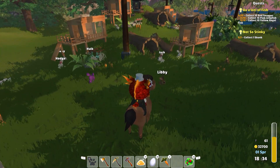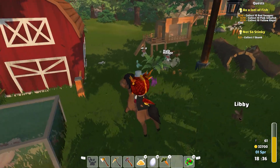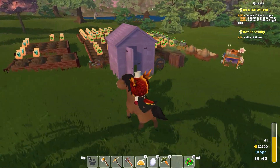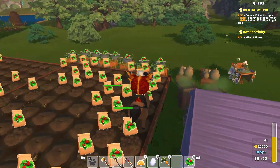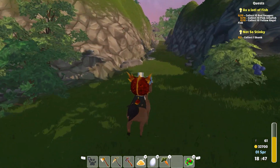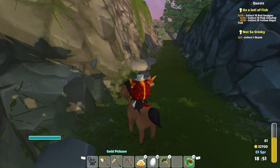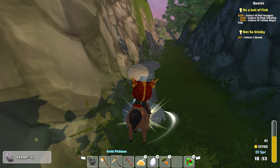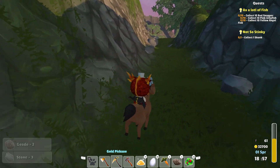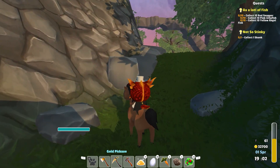We got a small fish there. Let's go drop off our stuff — I wanted to pet the dog. So let's drop off all of our stuff and then go pet a dog and then check on our fish. The train of things here. And then I still need to get some ores in order to do a little bit of crafting, so I'll be picking those up as we go.